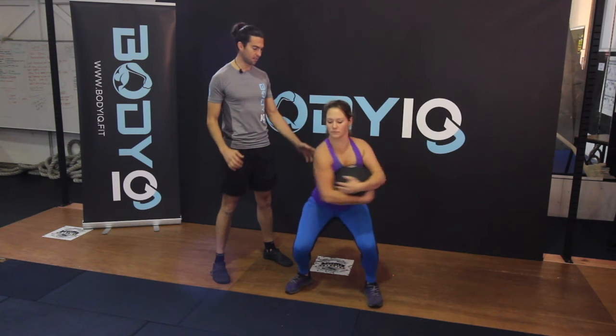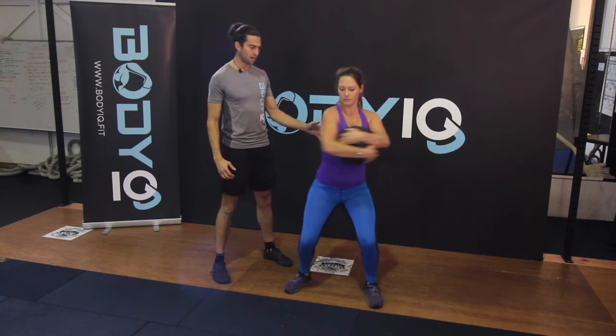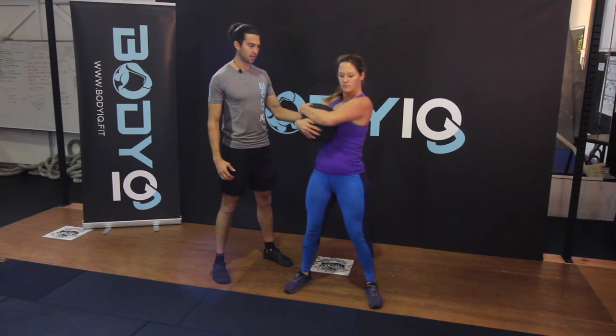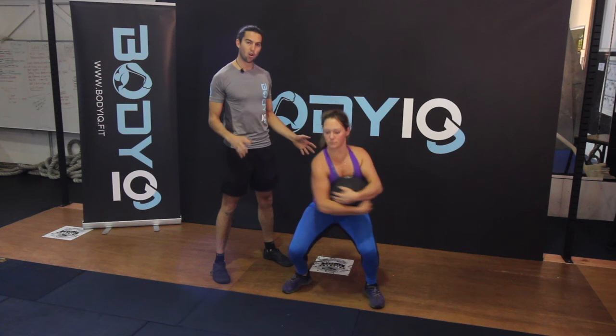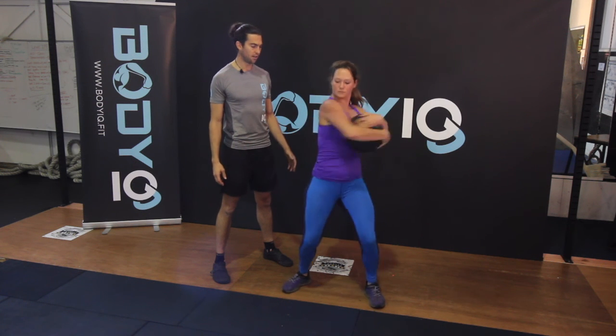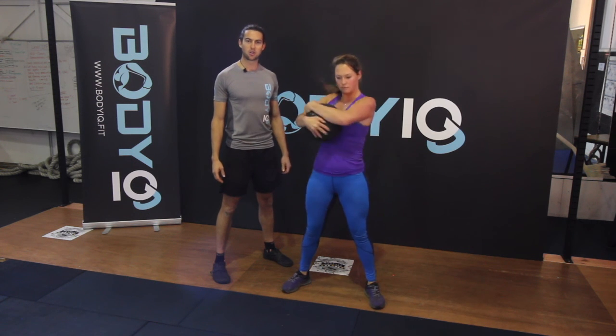Keep that belly button sucked in, the back nice and straight, come back out and then go back down. Only performing for 5 to 10 seconds or when the form starts to degrade. Enjoy the core destroyer.